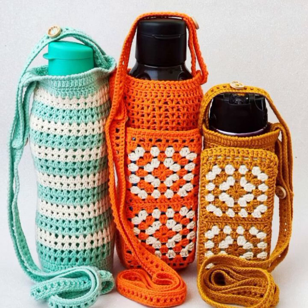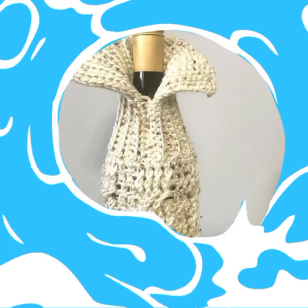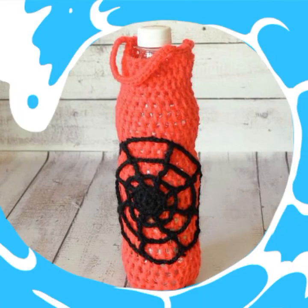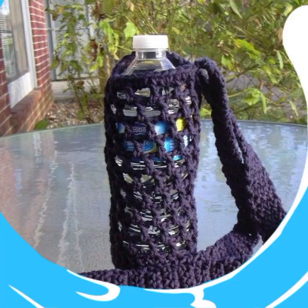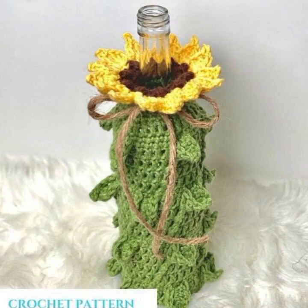Crochet bottle covers are a stitched-together solution for every occasion, made with love stitch by stitch. They are a fun and easy way to add personal style, and the perfect gift for any occasion. Crochet granny square bottle covers offer a classic look with a modern twist.